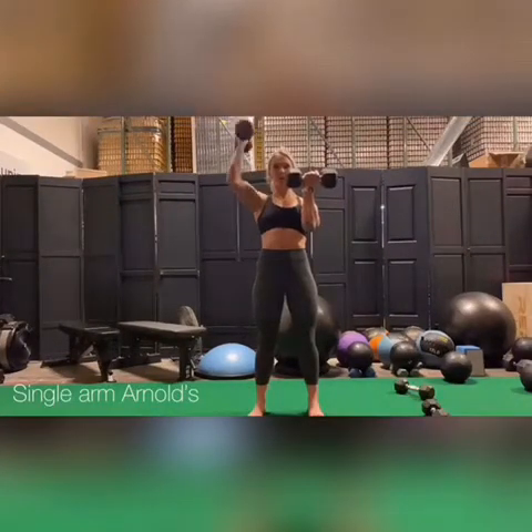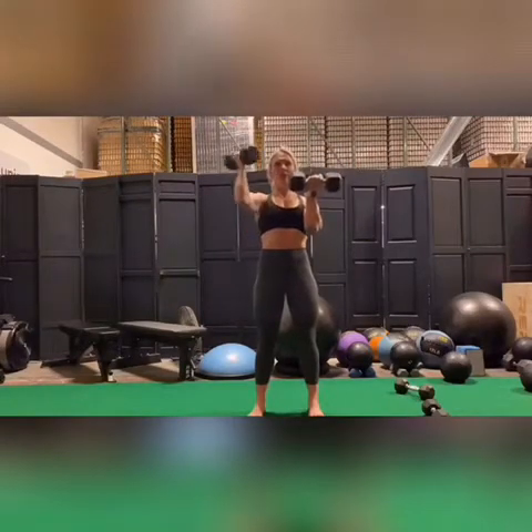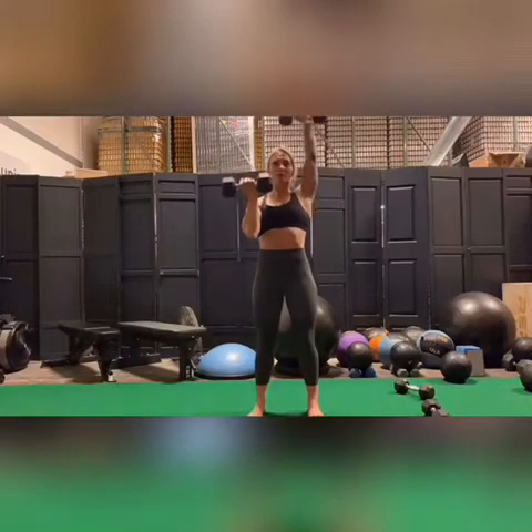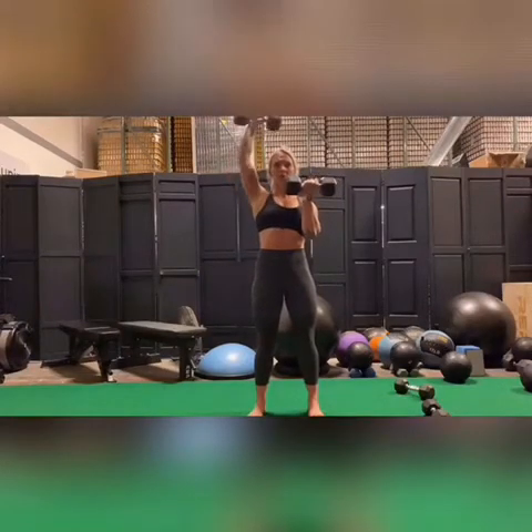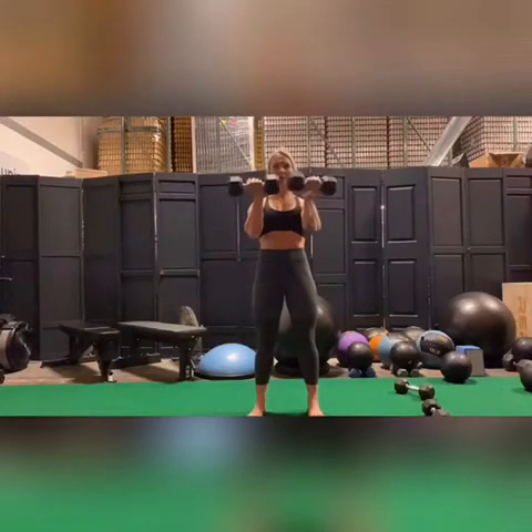Here you're going through single arm Arnold presses. Start with the palm facing you in this position right here. As you press up overhead, you're rotating the palm so it then faces away from you. You want to try to isolate so you're not shifting the body weight side to side — anchoring down, strong core, exhale as you press up.